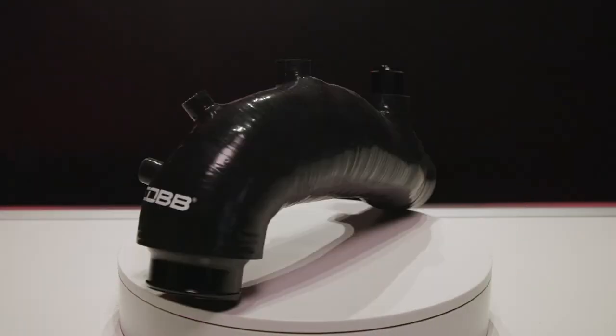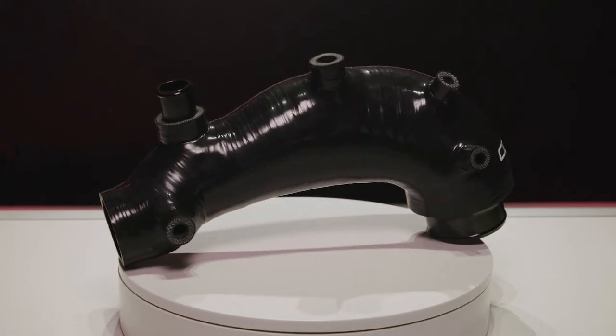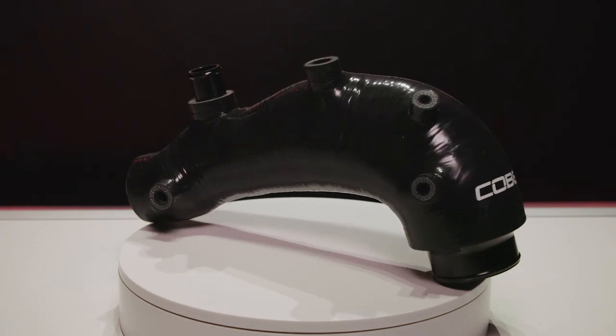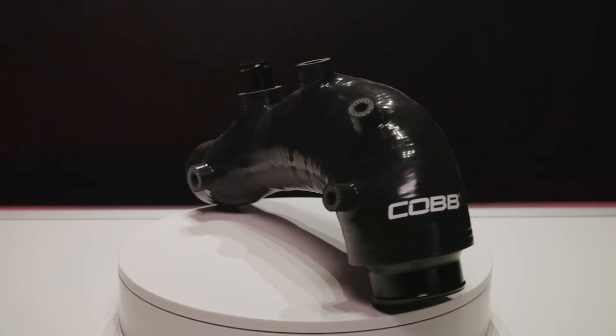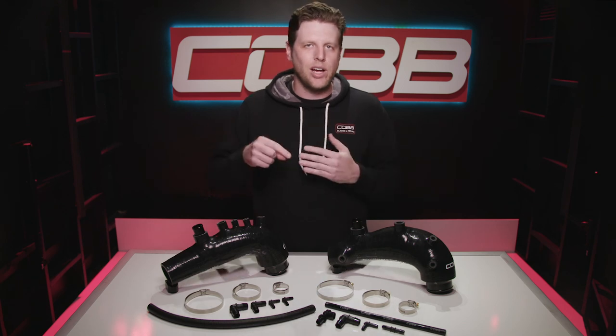All in all, swapping out your turbo inlet is or should be on the to-do list for anyone looking to modify an EJ Subaru. There have been some good options on the market for a while, but in my opinion they were all a bit lacking — including our own original — but not anymore. If you're running a stock or stock location turbo with a 2.4 inch compressor inlet, these version 2 COBB inlet hoses are the best looking, best fitting, and best performing options on the market hands down. So scoop one up at COBBTuning.com right now and thank me later.